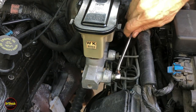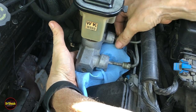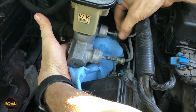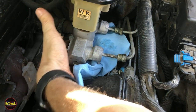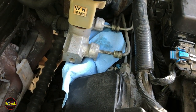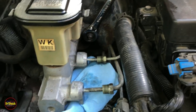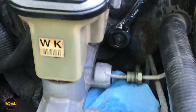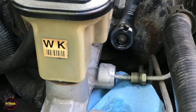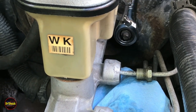After we get those two off, we're going to cap them and then proceed to do the two nuts in the back. There shouldn't be too much leakage if we got everything vacuumed out with the syringe — there will be some, not a lot. We'll leave a rag under here to catch whatever is residual. Now we'll take a 15 millimeter wrench and work off the nuts that attach the master cylinder to the power brake booster — one on each side, total of two.